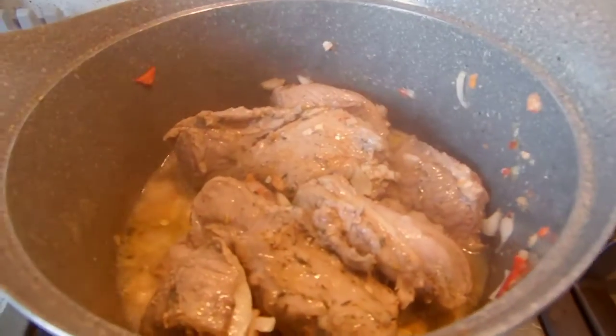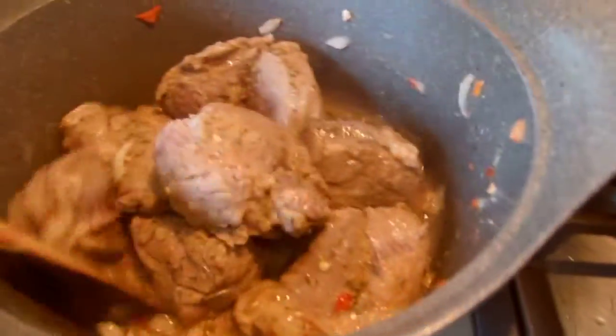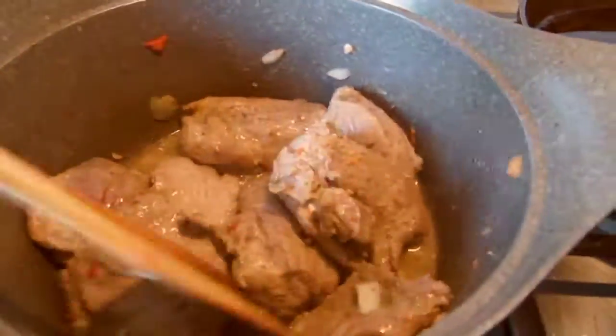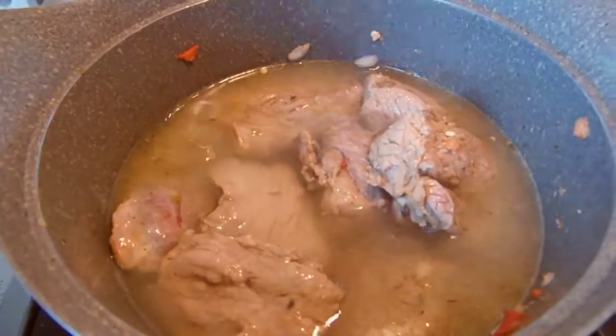This has been simmering for the past five minutes and it's already brought out some broth, but this is not enough to cook the meat. So I'm going to add some more water to cover the meat surface and leave it to cook for 15 to 20 minutes. It depends on the quantity of meat you're cooking — just cook it until it's about 80% done.